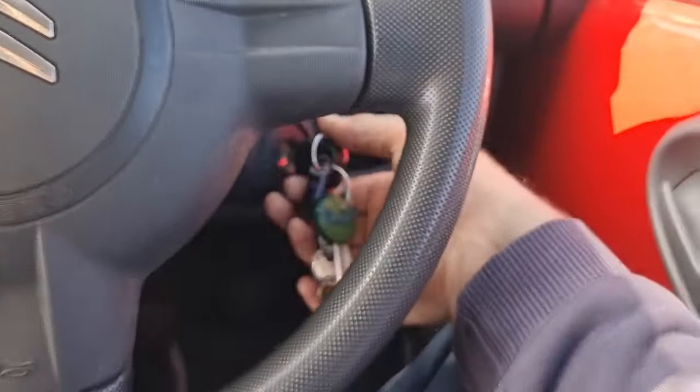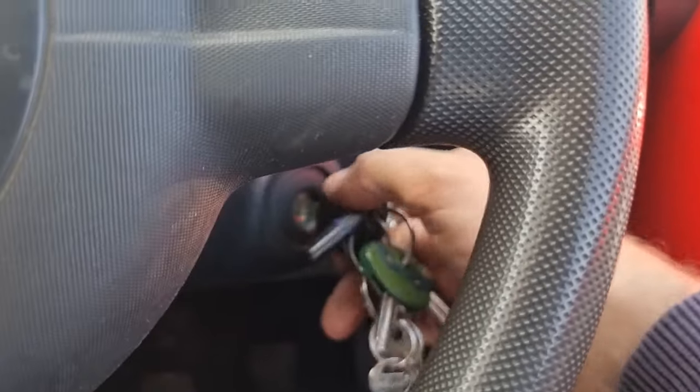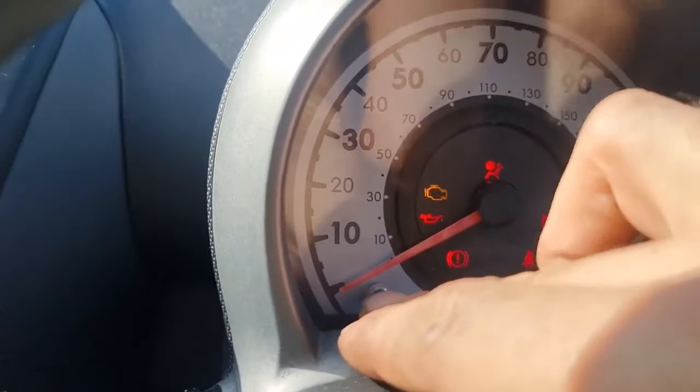So you just press this button in the left hand corner once and that will switch it to auto. Once it's on auto, you can turn the ignition back off again. Then you want to turn the ignition back on and hold the button in the left hand corner for 10 seconds.